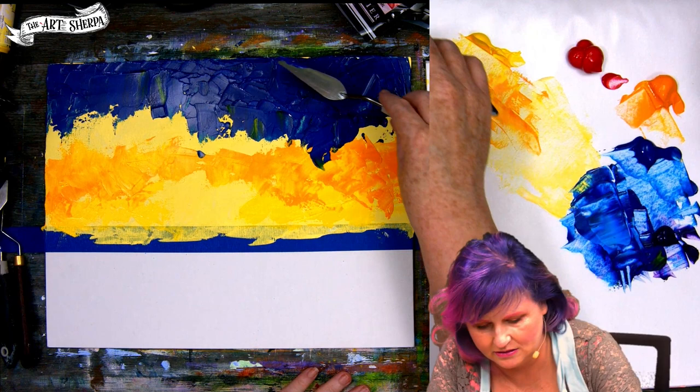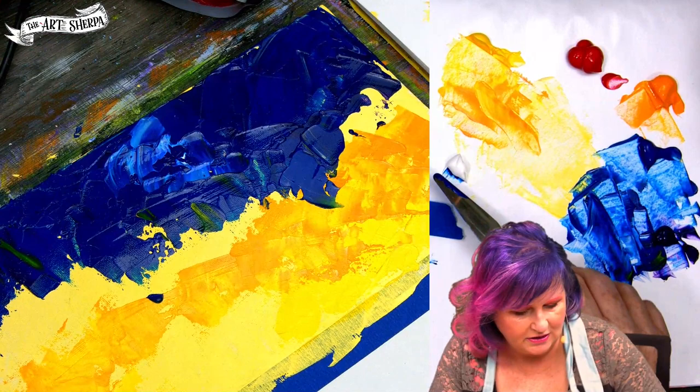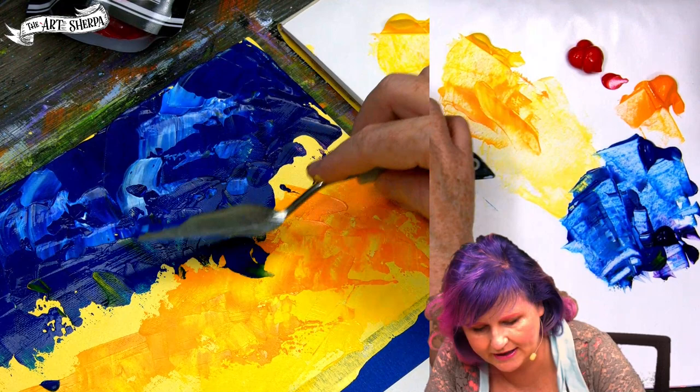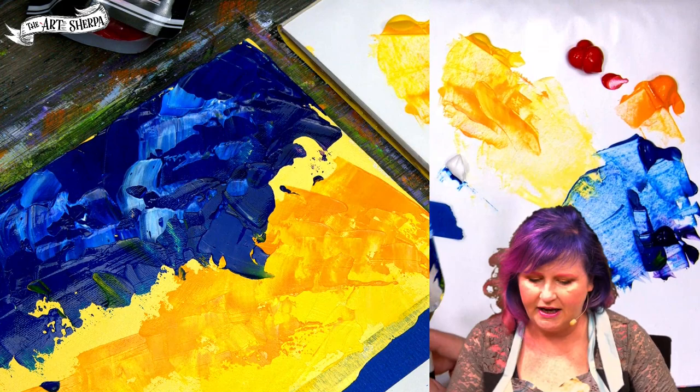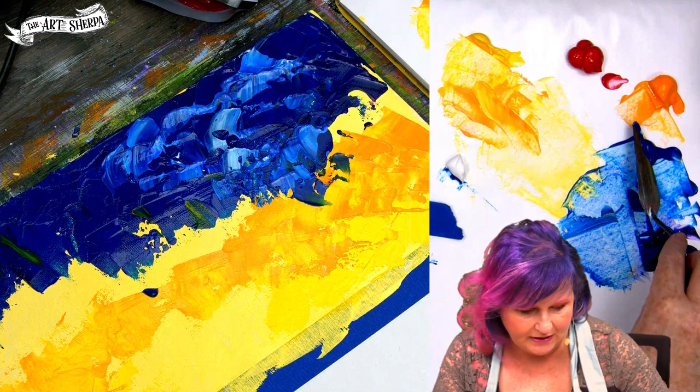I'm going to add just a smidge of white — we're getting some of these clouds in, first layer of our clouds. Remember, we've got to keep it kind of dark up in the corners. My pressure now is quite light. I'm skipping over the dark paint that's underneath. This is an area that might catch somebody who's new and not understanding how the paint goes out. If you're watching palette knife piano videos where they paint with a palette knife and there's piano music in the background — those are very soothing, but they might not always show you what's happening in the demo.